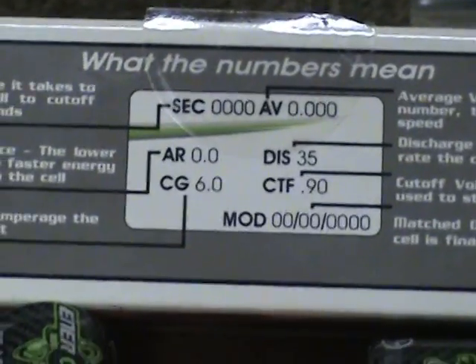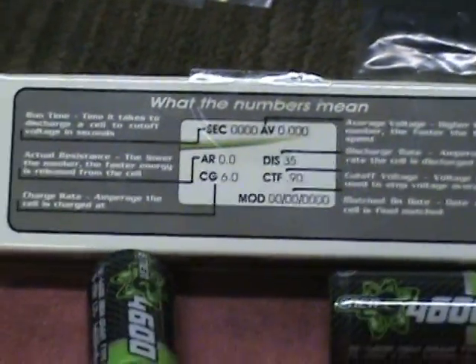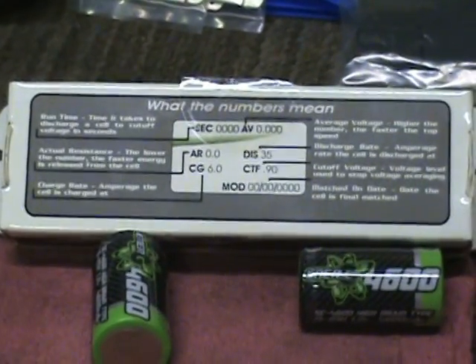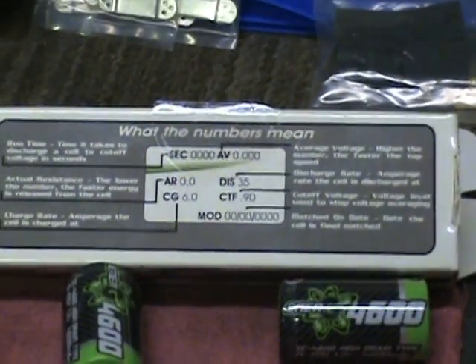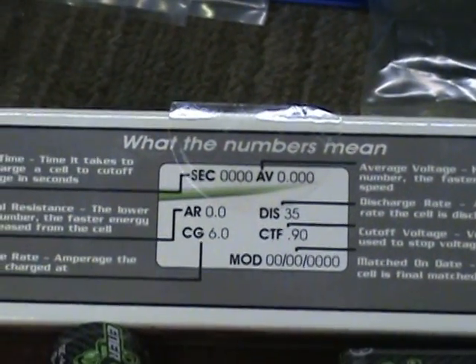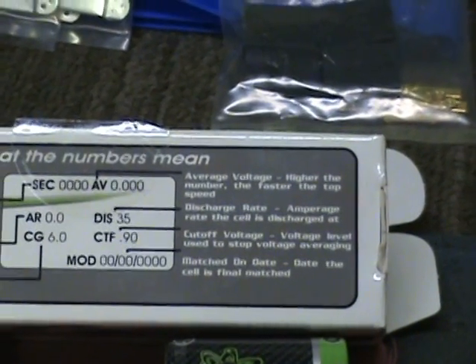The information it gives you: the top number shows seconds - that's the time it takes at a set discharge rate. This old box label shows 35 amps but this machine is only capable of discharging up to 30 amps, so the numbers will differ from a newer machine. It also gives you the actual internal resistance of the battery, the charge amps - set to 6.0 on this one - and the cutoff voltage. I cut off nickel metal hydrides at 1.0 volt per cell.